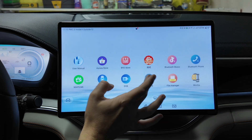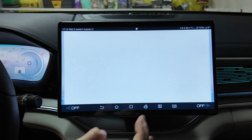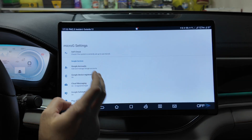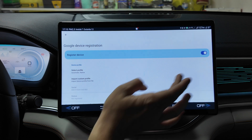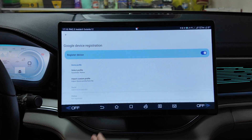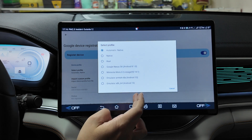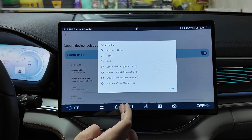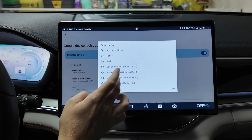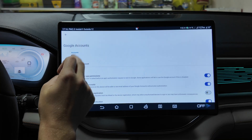Next, open the microG app. Find it and tap on Google Device Registration. Disable it, then enable it again. Then select a profile — you can select the Android 13 emulator.